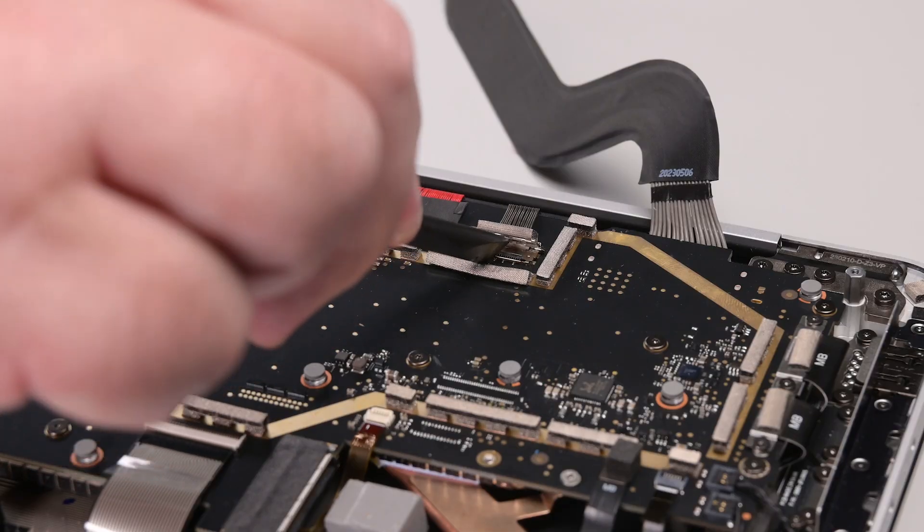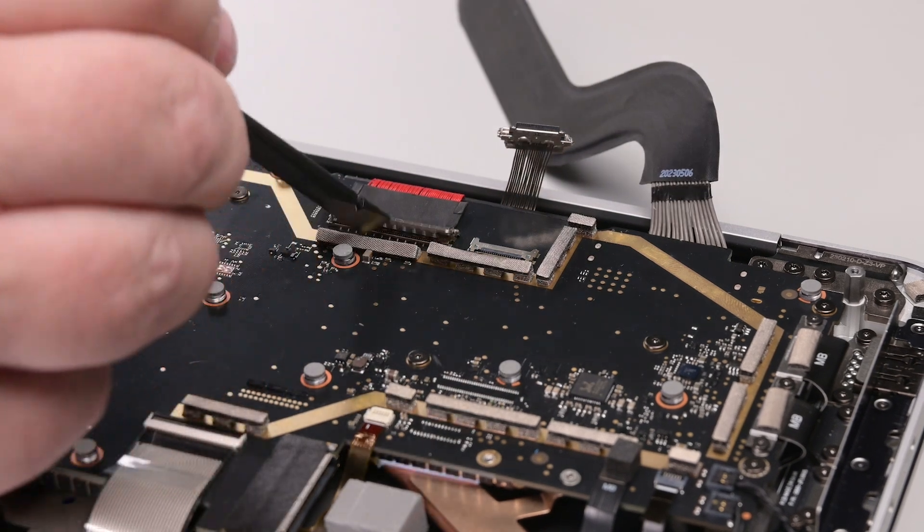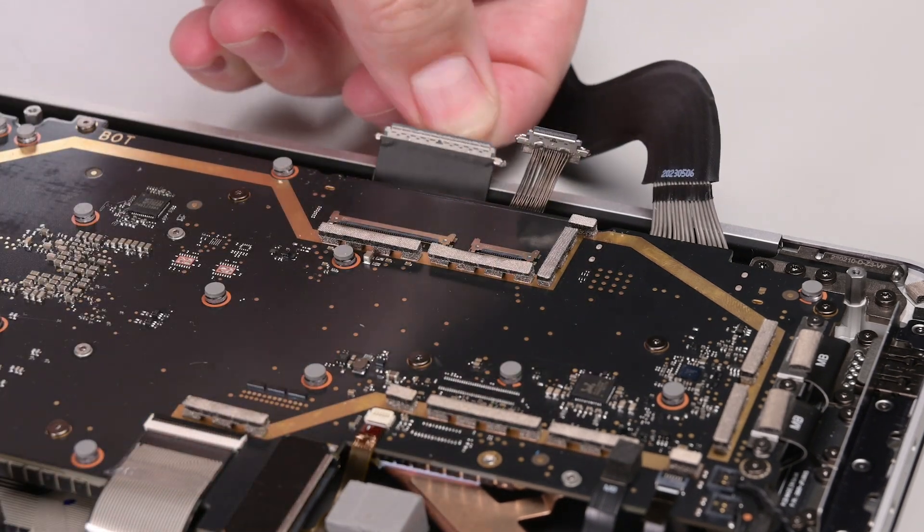Unlatch the display cable buckle, and then use your finger to slide the display cable straight out of its connector. Repeat this process for the three remaining display cables.